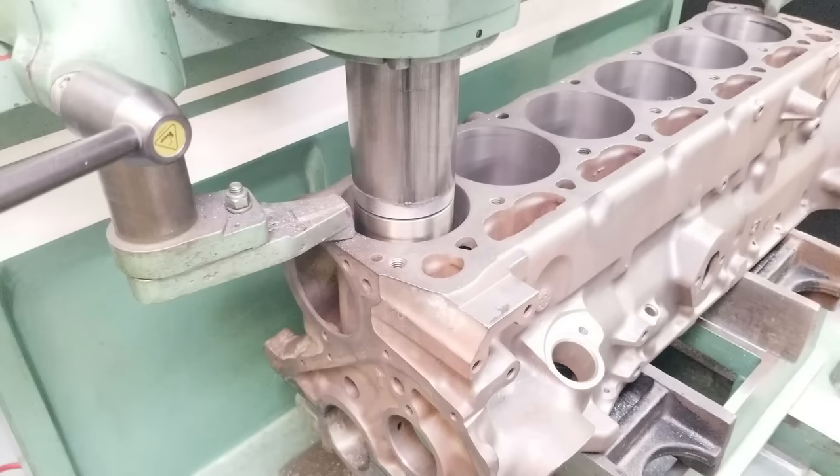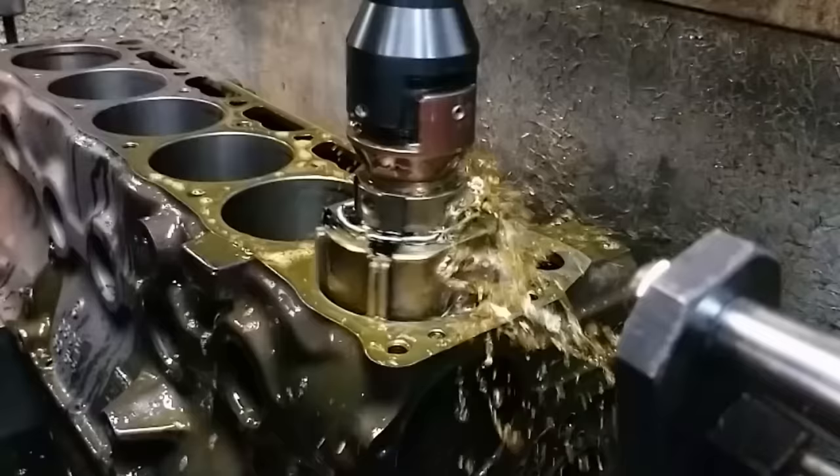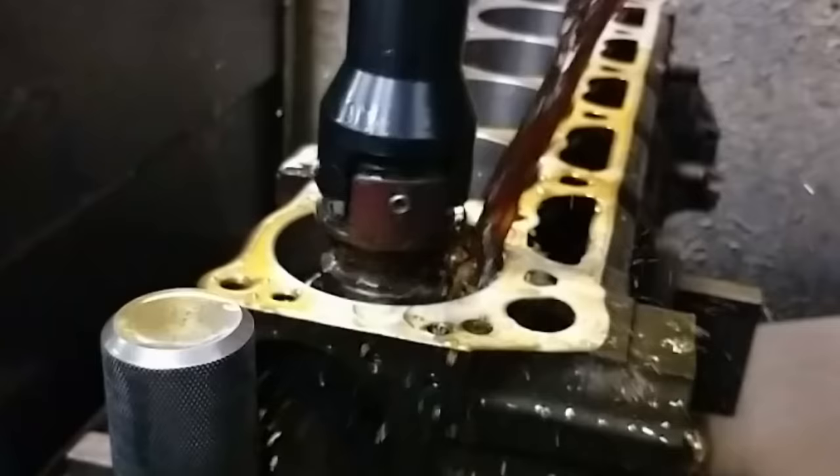Once all the cylinders have been bored out to their major diameter, just a few thousandths short of final, it then goes over to the honing machine. The honing machine uses a set of specific stones and is calibrated to create a crosshatch pattern on the cylinder walls. This crosshatch pattern helps oil lubricate the cylinder walls.